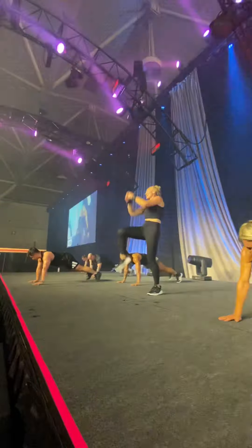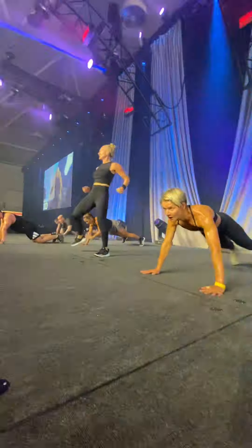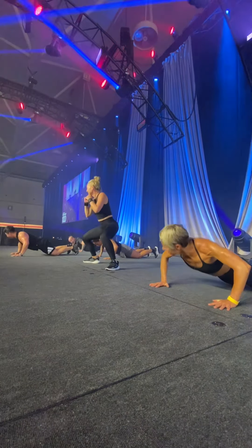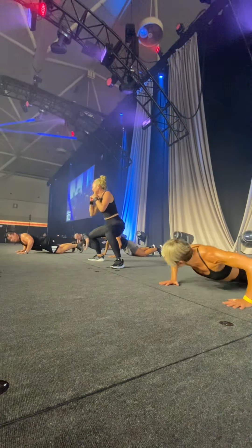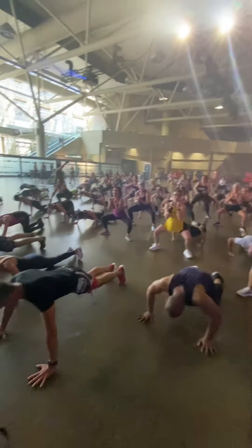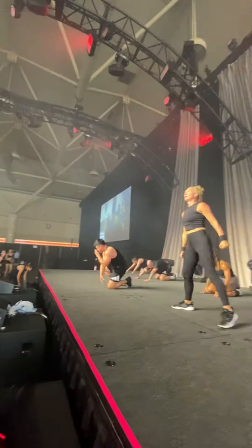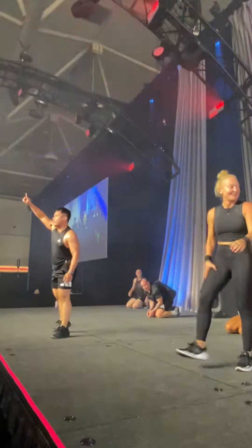Alright, everybody, let's do more. Shake it down. And go, wash up. Let's do more, let it go. Let's do more, let's do more, let's do more. And two. Done. Cool. Are you ready? All right, you got to come. Two more.